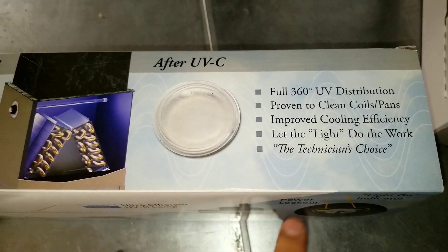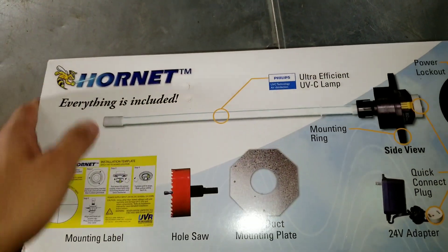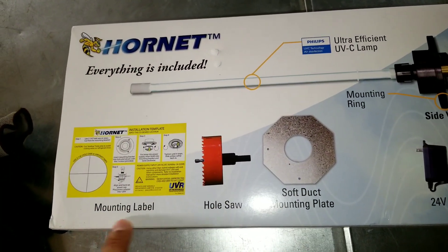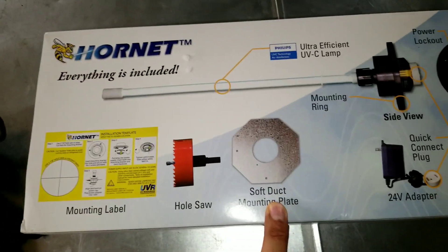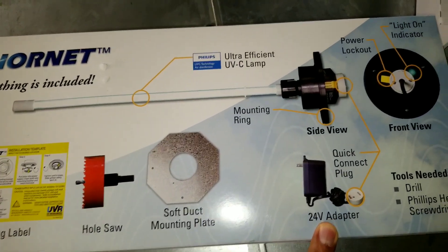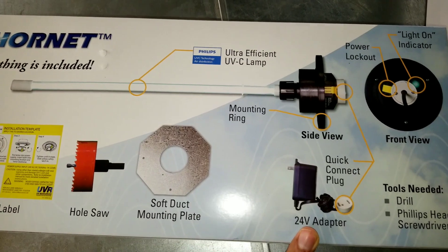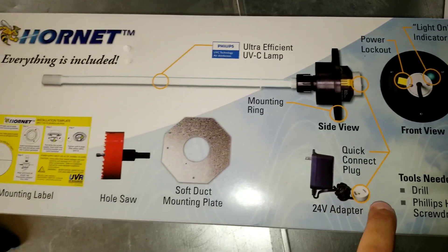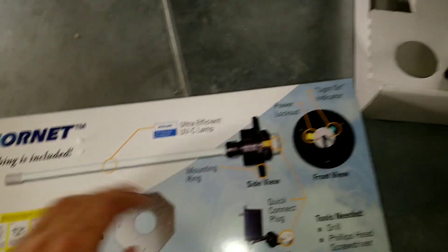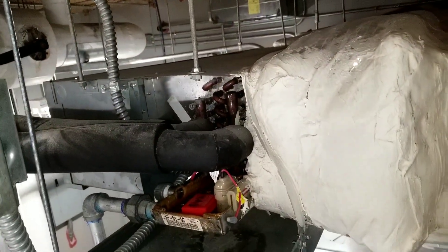So I'm going to show you how to do it — let's do it. Here's what comes with the kit. It has everything you need; you just need a drill and a 120 volt outlet close to the unit. Here is the AC I'm going to install it on.